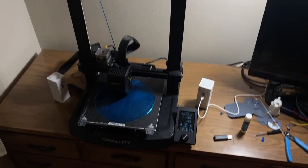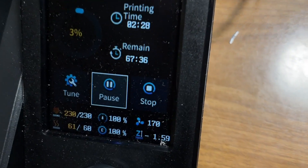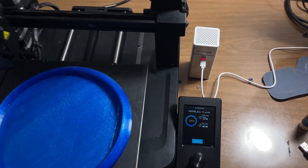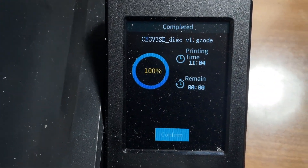So I actually might be cooked because this thing's printing, but it says that it has 67 hours remaining. Absolutely absurd. It ended up actually taking about 11 hours though.